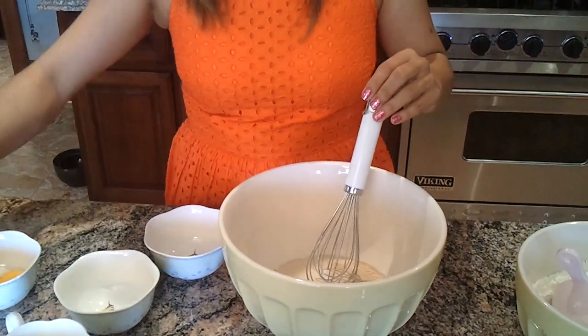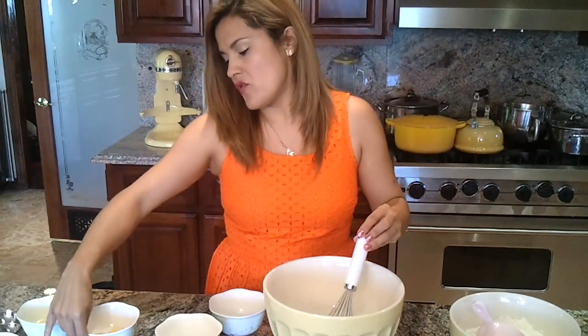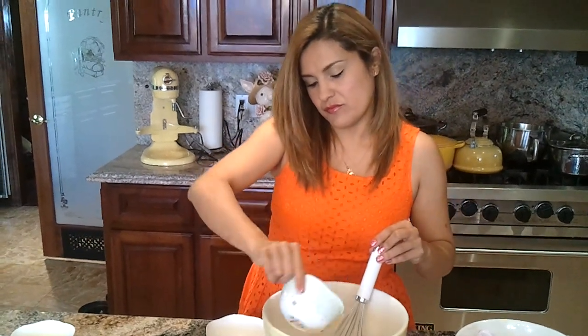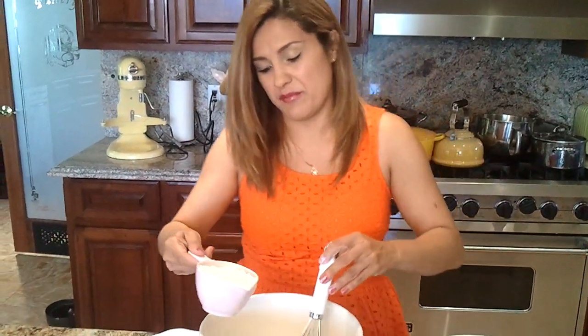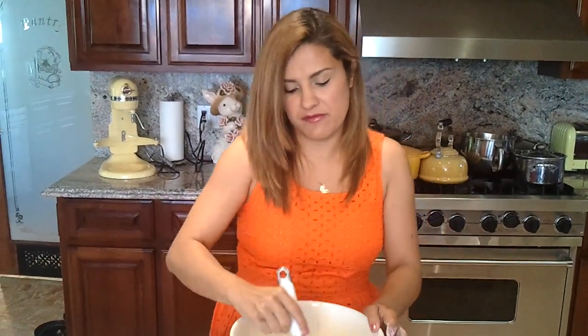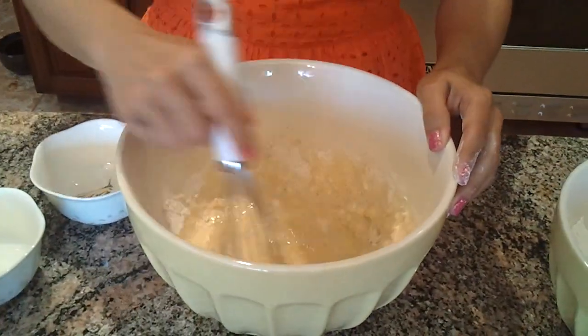I'm adding three egg yolks, and this is three cups of flour total. I'm going to make this by hand today, since a lot of my friends don't have machines. I'm going to start with just one cup of flour and whisk it — this is going to activate our yeast.